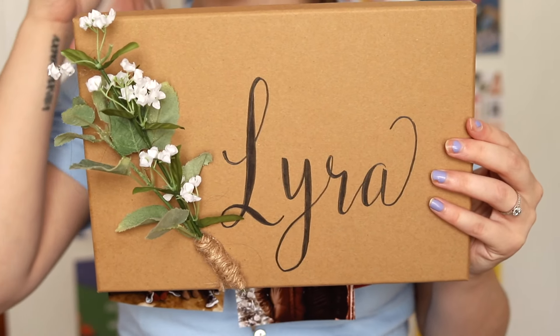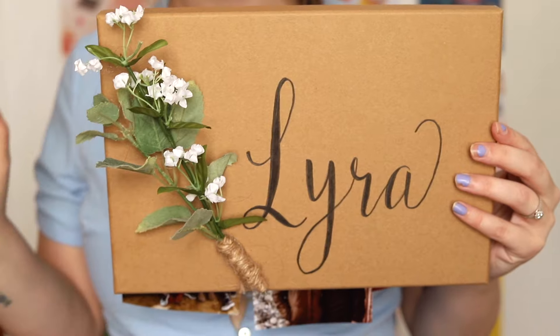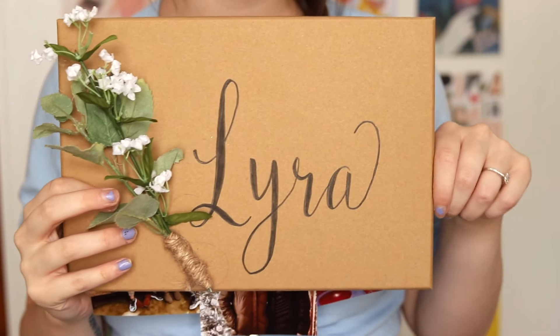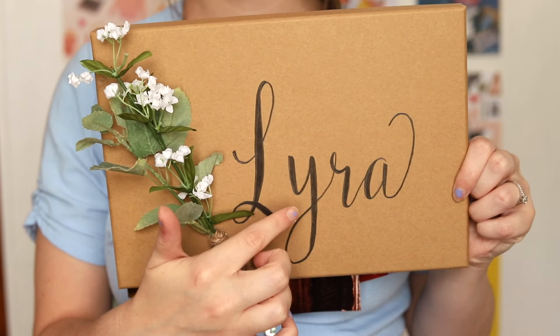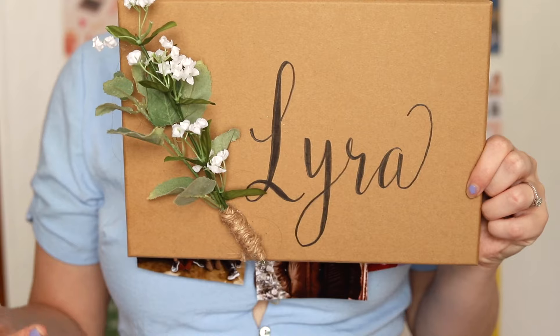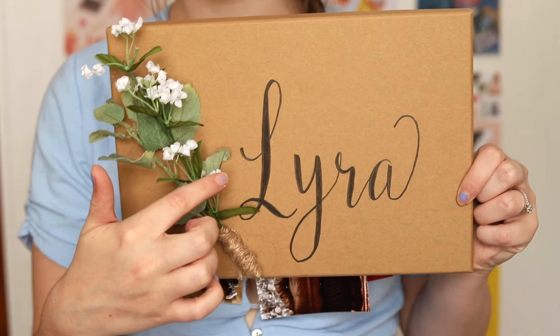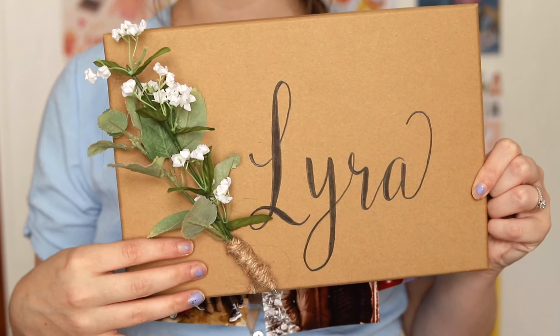I did the handwriting myself. I like to do calligraphy — kind of a shortcut way, so I'm not a professional, but I did it myself. I looked up the calligraphy alphabet to go off of, then wrote it in pencil and traced over it with my calligraphy pen.